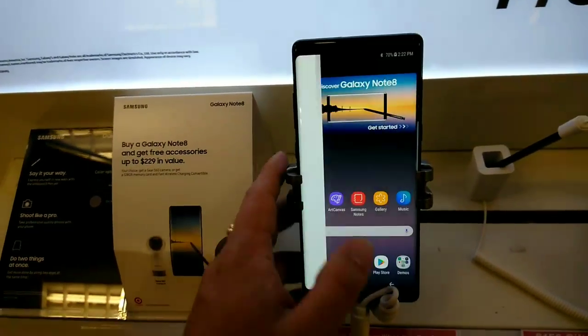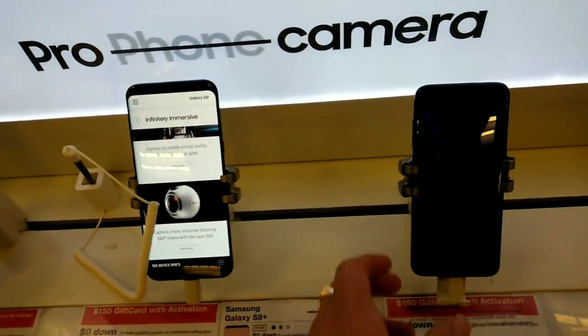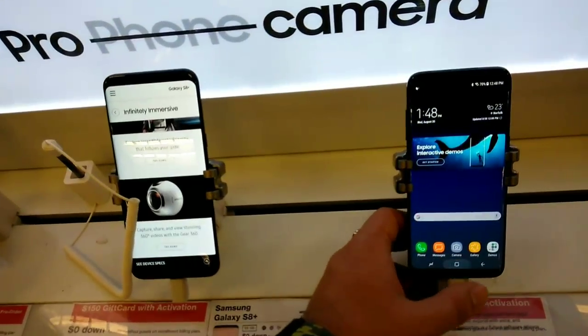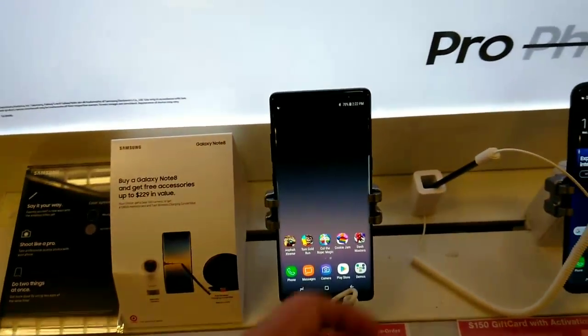That display is gorgeous. I liked it on the Galaxy S8 and Galaxy S8 Plus, so yeah, the display is definitely something to look at and behold. Here is the S Pen as well, so let's take a quick little glance at that.